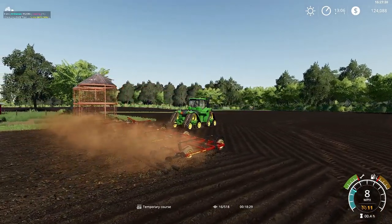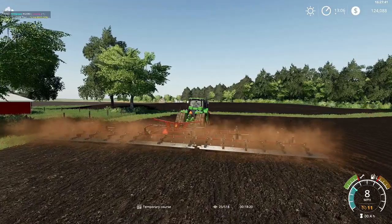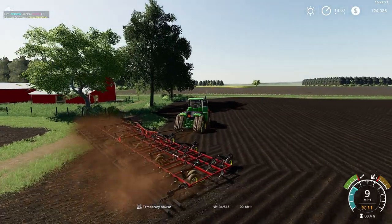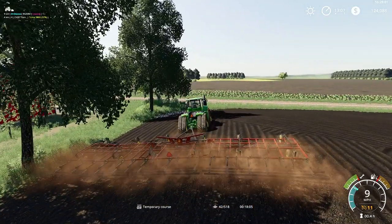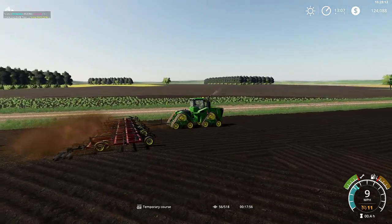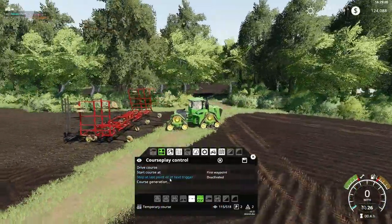Hit it around with the 9RX. We've got a huge five-section sunflower chisel on the back, so it doesn't take much time incorporating this in. We did end up taking back the air seeder, so that's unfortunate — it would be nice to be able to use that for planting these fields. But we still have our Great Plains seeder, so we could always use that. This 9RX with the five-section sunflower chisel is going to make quick work of this field.